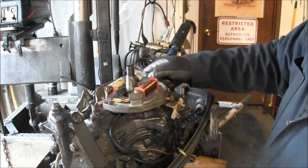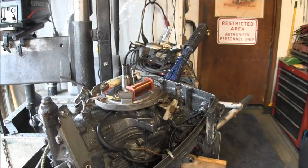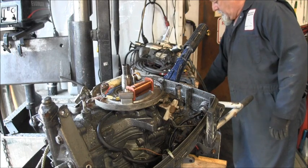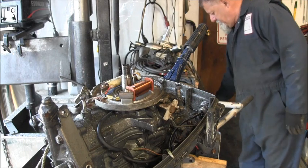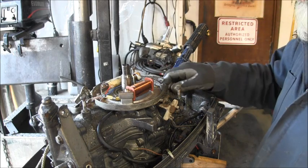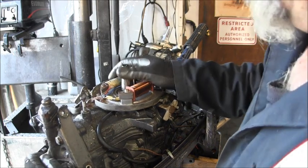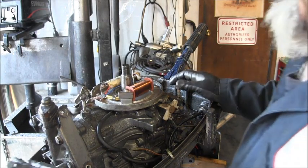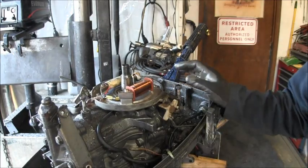Clean that up a little bit. And that's what I'm going to do now — go ahead and plug all these holes. There's my rope, and it's bath time for this guy. I'll be right back.